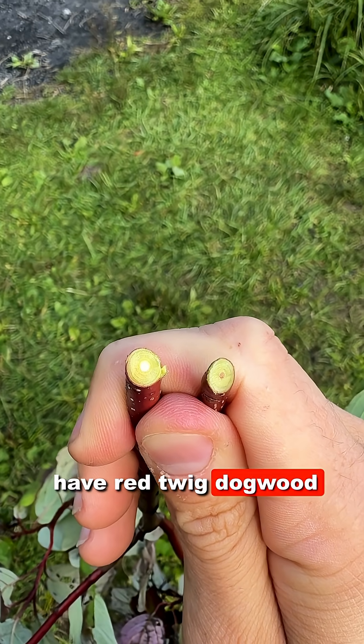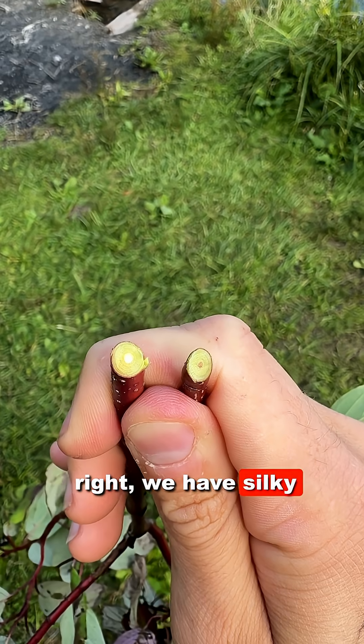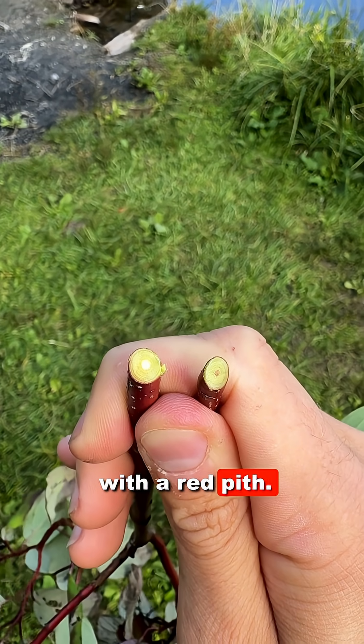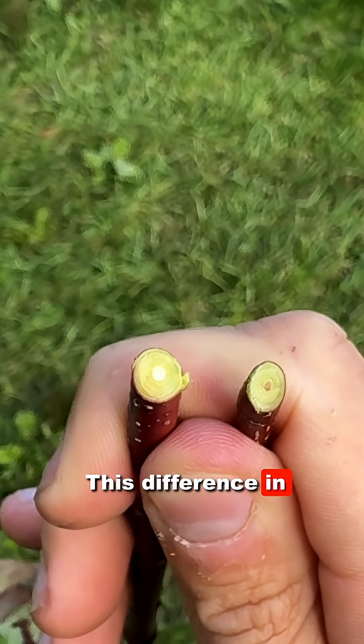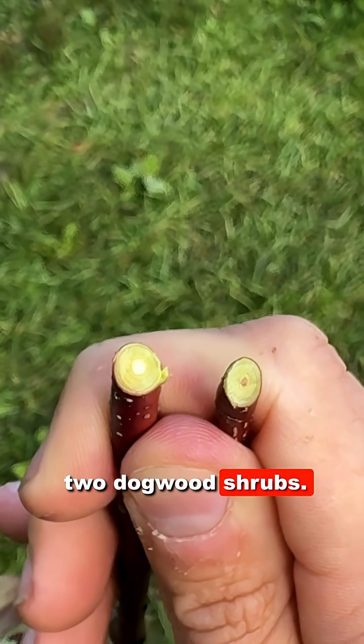On the left, we have red twig dogwood, Cornus sericea, with a white pith. On the right, we have silky dogwood, Cornus amomum, with a red pith. This difference in pith color is a very useful way to check your work when identifying these two dogwood shrubs.